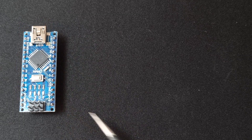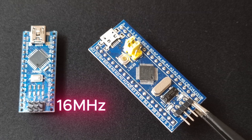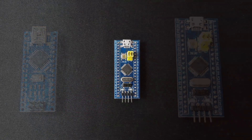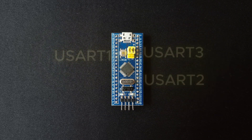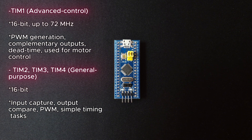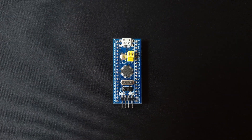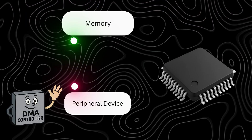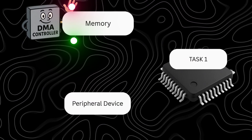Unlike simpler boards like classic Arduino, STM32s can run at tens or even hundreds of megahertz and pack in a huge range of peripherals, such as multiple UART, SPI and I2C interfaces, high-resolution timers, fast ADCs, USB, CAN, and even DMA for moving data in the background without loading the CPU.